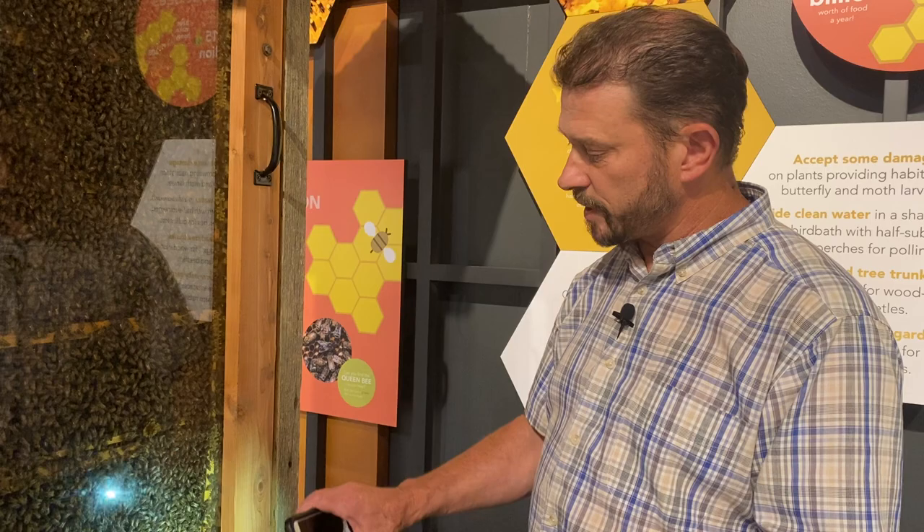My name is Steven Pennick and we've got some interesting things happening on the beehive here at Discovery Park. We put the beehive in about a year ago, back in May of last year, and the beehive has been here for a good while now and the bees have really grown.